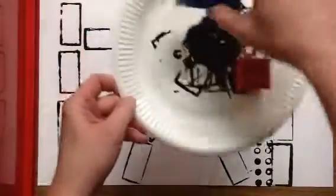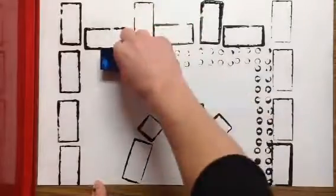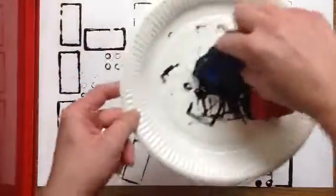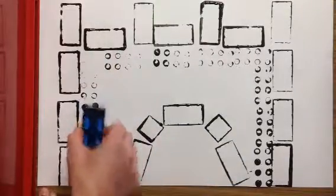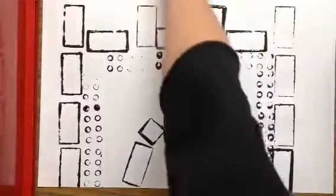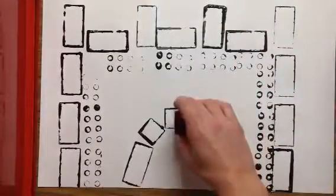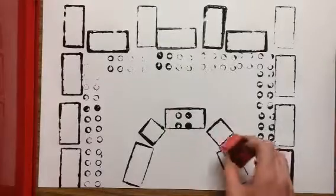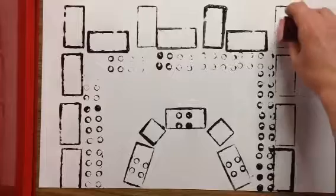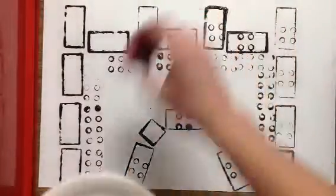I definitely need more paint — can you see how it's starting to wear out? If you wanted to have the rectangle and put the circle parts inside, you could do that too. It kind of adds a cool decoration. It almost looks like stones, doesn't it? I kind of like that — I'm doing that everywhere.